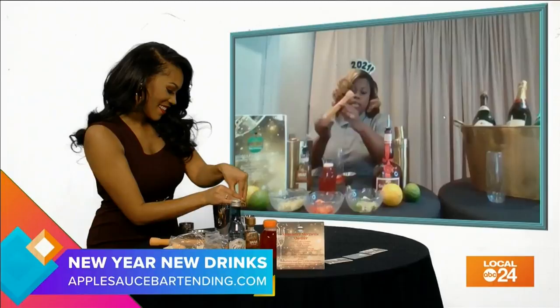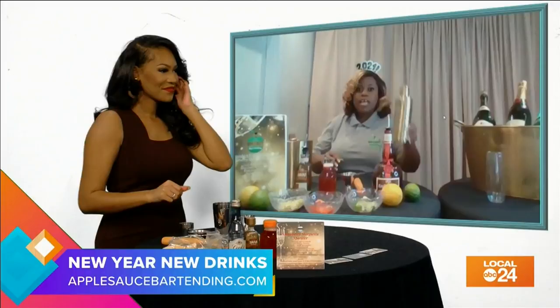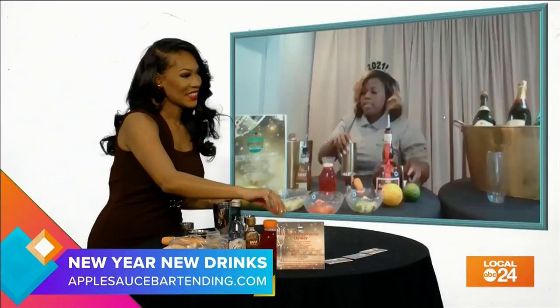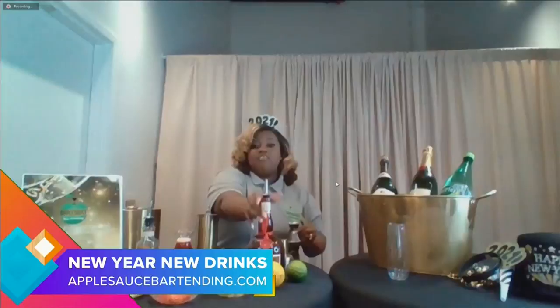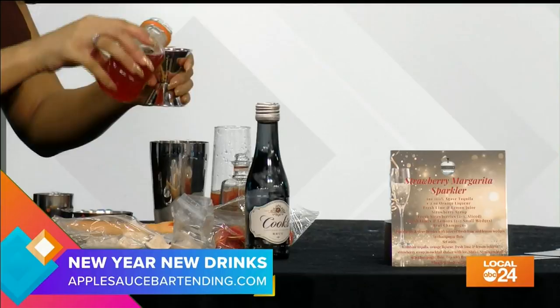Grab your muddler and press down on the strawberries — a good rule of thumb is about six to eight presses. Now it's time for our cocktail shaker. You already have a little ice in your shaker, so we're going to do two ounces of tequila and then half an ounce of orange liqueur, which is Grand Marnier — we're using the good stuff, it's New Year's Eve! So we have our tequila, our orange liqueur, your lime juice, your fresh lemon juice, and your strawberry syrup. Now for the fun part — put the lid on your shaker.